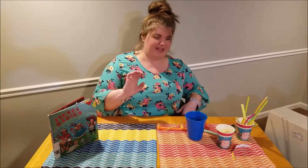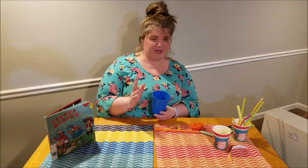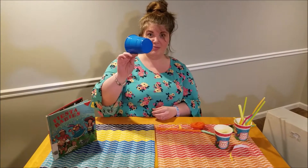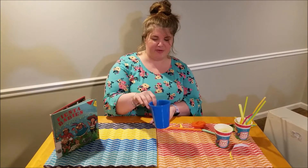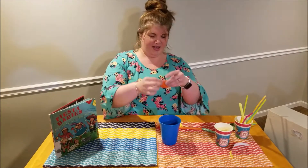Our first instrument we're going to make today is a cup drum. All you need for a cup drum are about two or three simple items. You need a cup — you can have plastic, glass, disposable, whatever you want to use. I chose plastic. One balloon and a rubber band.